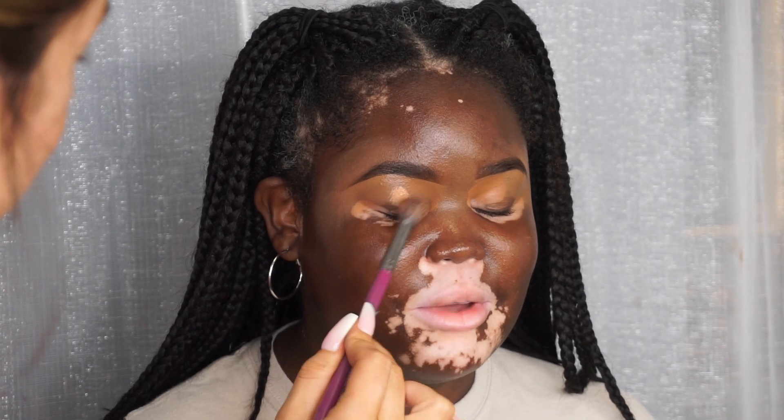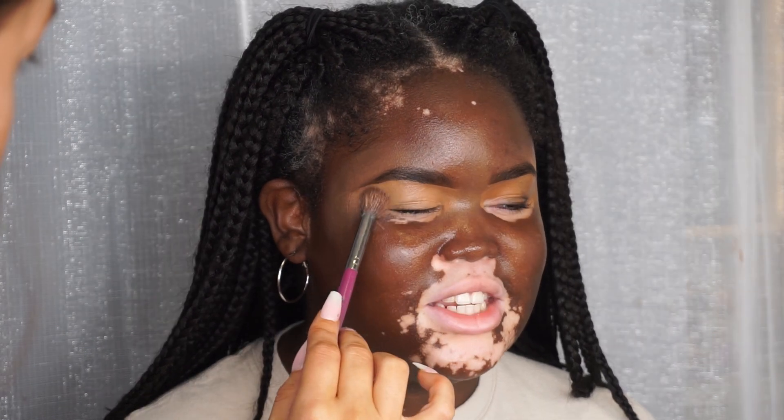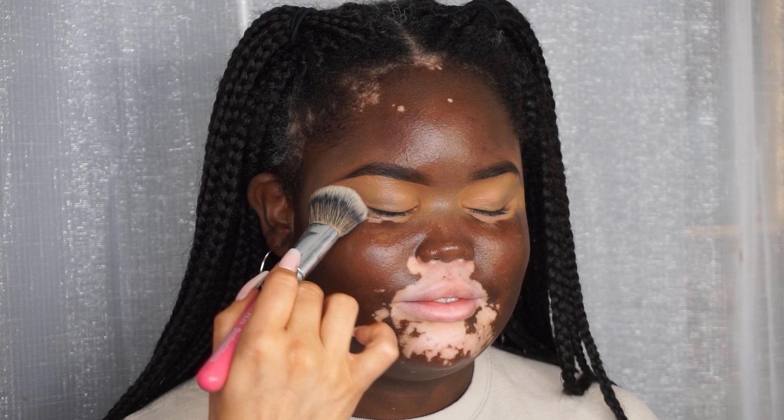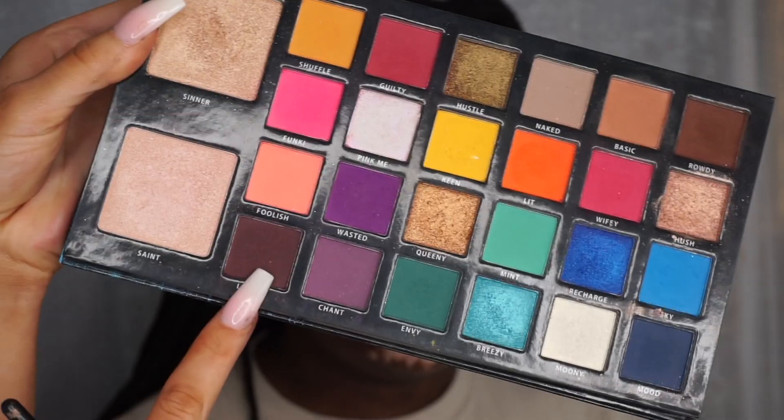For the eyeshadow base I'm taking the P Louise base in number five and patting that all over the lid in a generous layer. I'm also bringing it out a little bit further towards the edge of the eye because I'm going to wing the eyeshadow out and wing the liner out. Then I'm just patting over that with a foundation brush to make sure it's set.